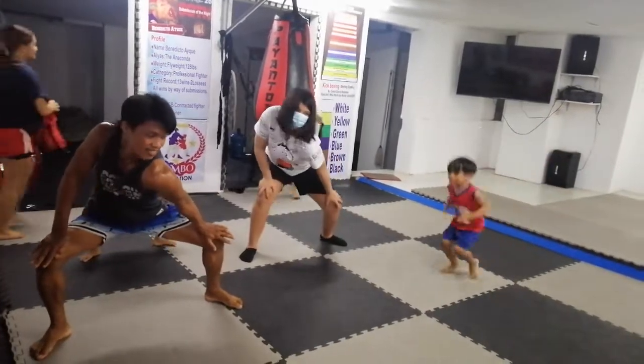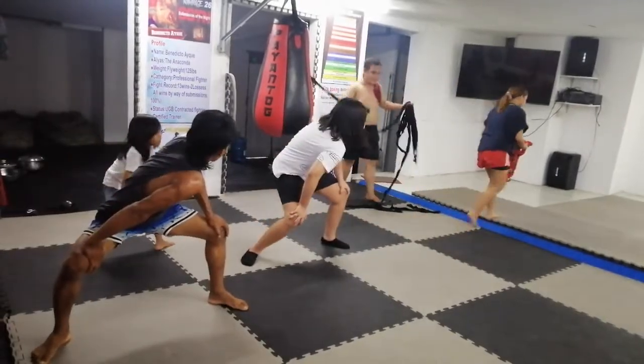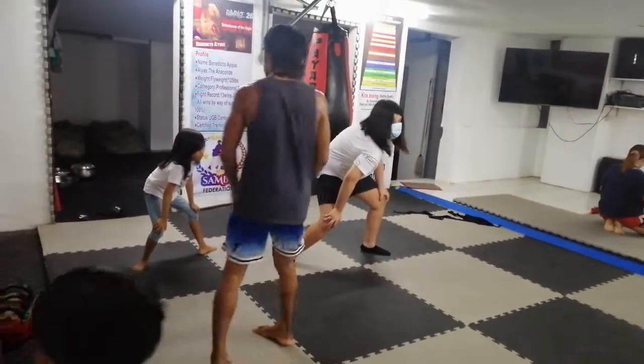Side. Go. 1, 2, 3, 4. Okay, side. Okay, go. Good. 1, 2, 3, 4, 5, 6, 7, 8, 9, 10.